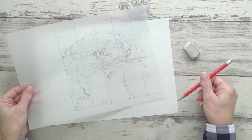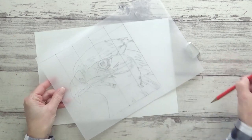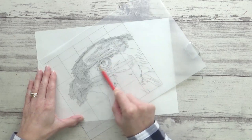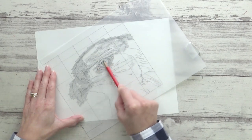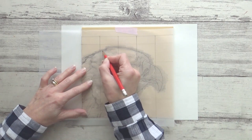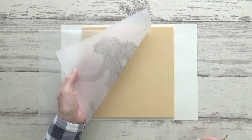Then I sketched out my eagle onto tracing paper and used the reverse transfer method to transfer my outline onto my dry canvas. You can draw directly onto your canvas if you prefer, as any unwanted lines can be covered over with acrylic paint — I just felt more comfortable doing it this way, and it's a technique I use a lot in my watercolor paintings.